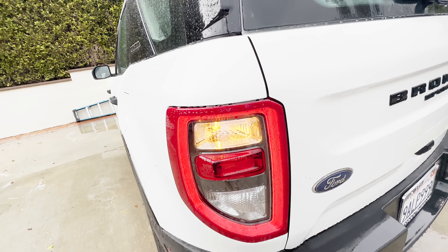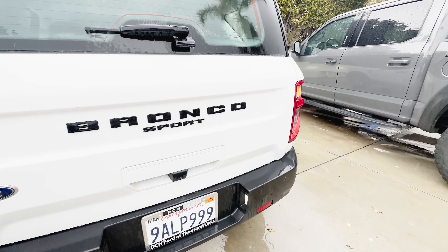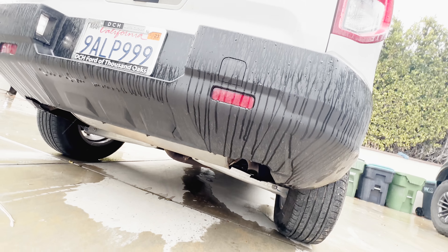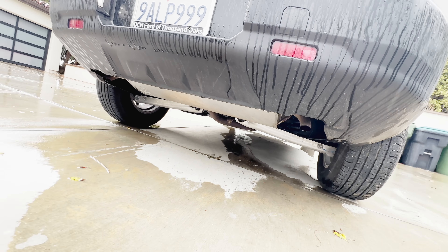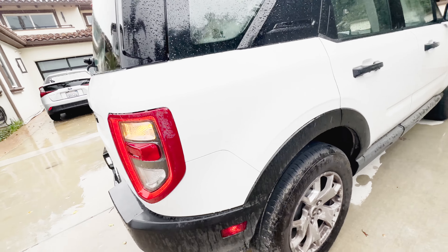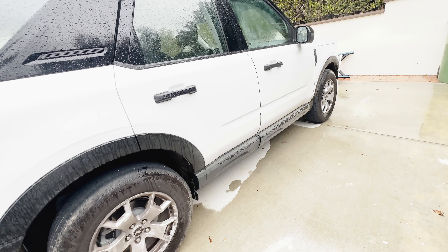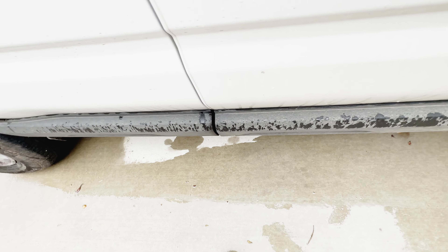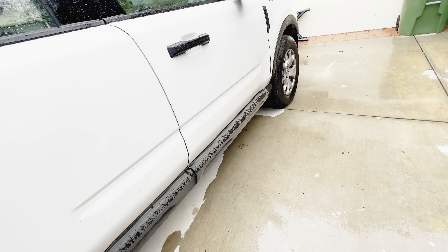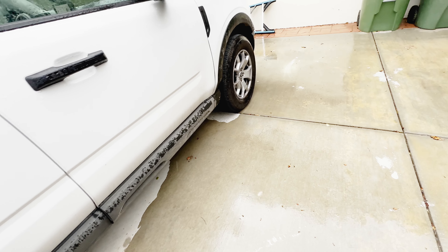You have reverse lights, turn signals, and LED accenting on the brake lights. You have a Ford Bronco Sport logo. You have a dual exhaust right over here. This car is very capable — no issues whatsoever. This area kind of looks misaligned, but it really isn't — maybe it's just the door that's slightly open.